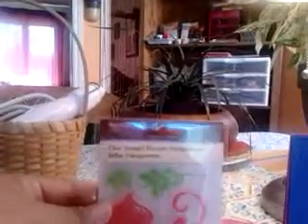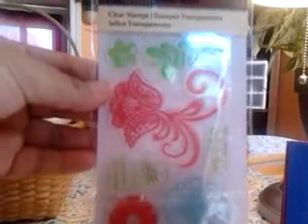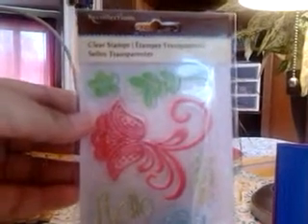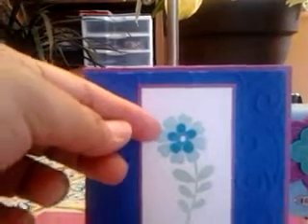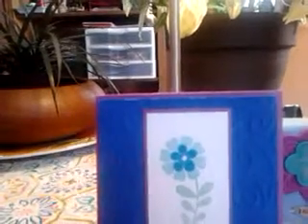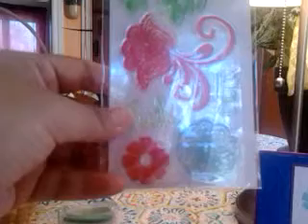I used this clear stamp set that I got at Michael's — I showed you in a previous video. It's Recollections and it has a floral theme with some sentiments as well. I didn't use those, but I used the flowers. It's really trendy right now to layer colors and to build up, so I used a light blue in the background and a darker teal blue for the front — this small one for the middle and corner, and this larger one for the background.